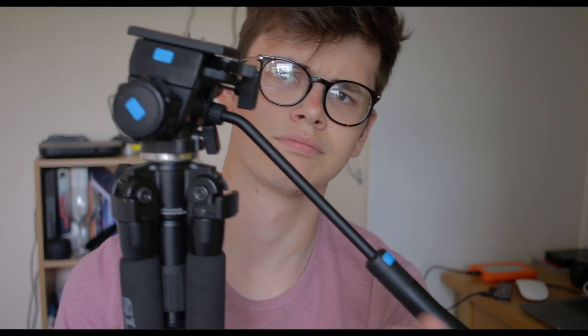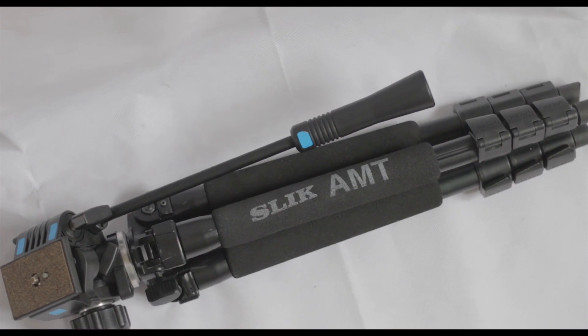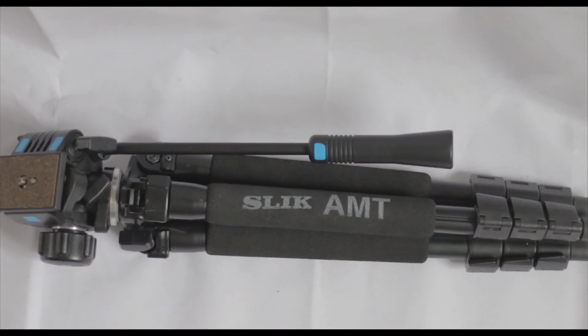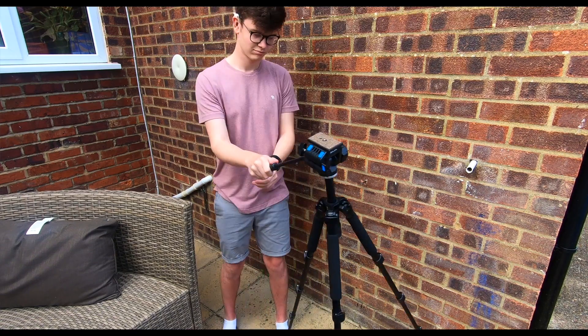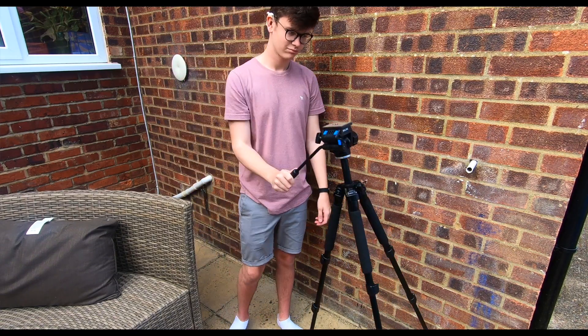So what do you get for 170 odd pounds? You get a spring-loaded fluid head, which always returns back to its original position, and of course your main tripod legs. The company raves that it has super titanium alloy legs with a 40% greater strength-to-weight ratio. Although it was 200 US dollars or 170 British pounds, it is feeling a little bit plasticky and cheap in terms of material.